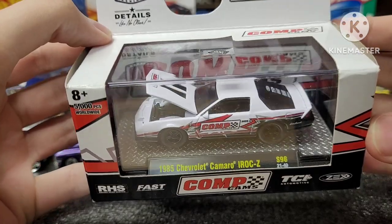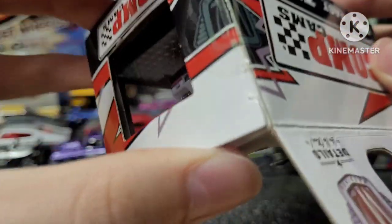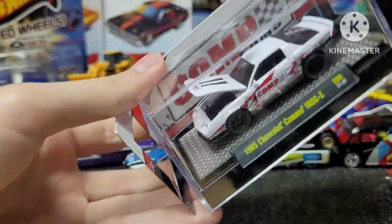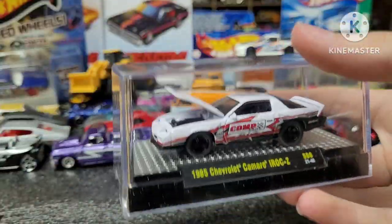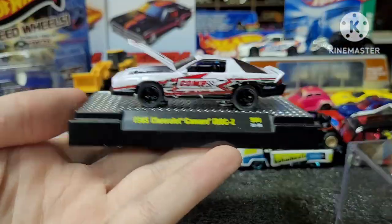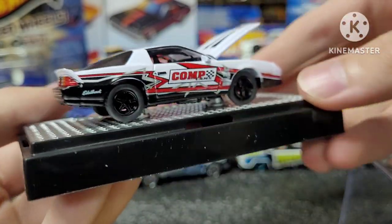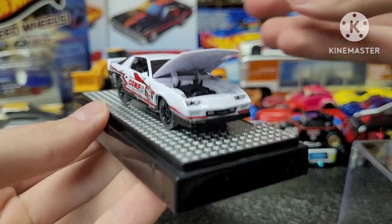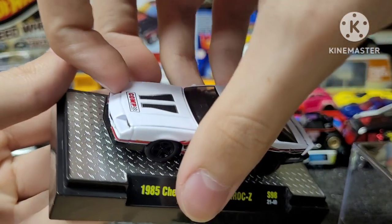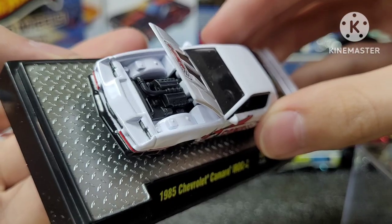Here's a cool one — Comp Cams 1985 Camaro IROC-Z from M2, which we will most certainly open. I'm not gonna unscrew it from the base or anything, but I'll at least show you guys the car up close. So here it is in its little display case, which is mega nice. Here's the car — look at it from all angles. This is one of the higher-quality M2 cars, which would've come with a moving part, and I think it has a metal base as well, so it's really heavy. Probably an LS or something in there — what do you guys think?